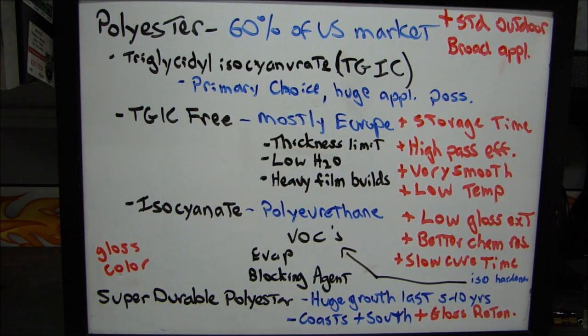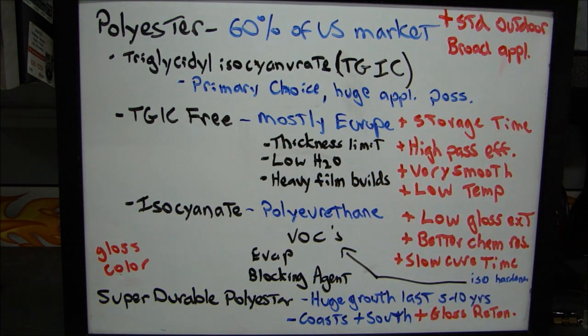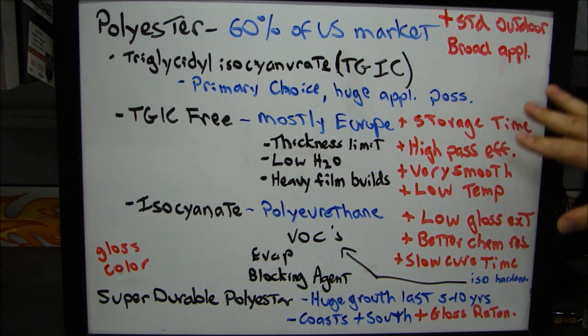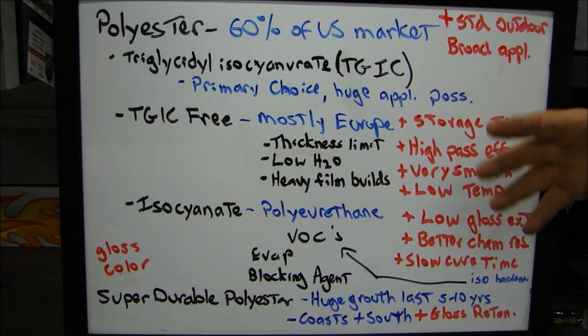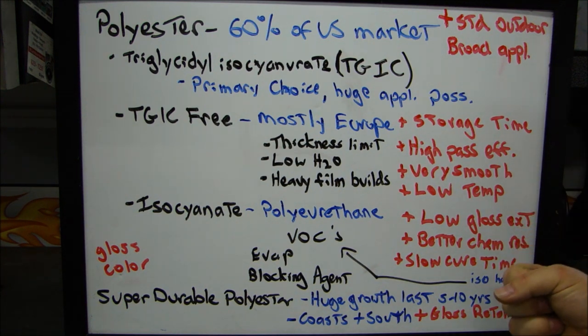The TGIC-free powders are used mostly in Europe. Over the last 15 years they've become more and more popular. The advantages include a longer storage time, so they can be stored for longer periods. There's a high first-pass efficiency, meaning the first pass is going to get a very good, very even coating of the part. It's going to provide a very smooth surface.